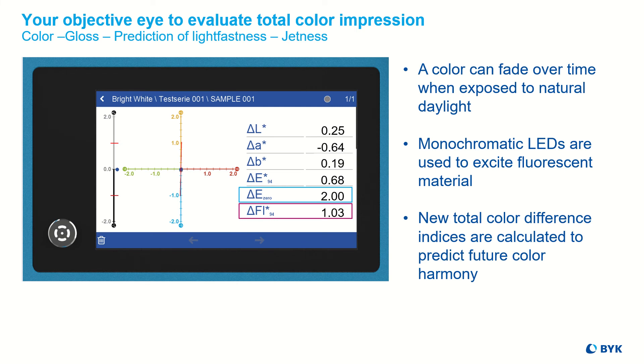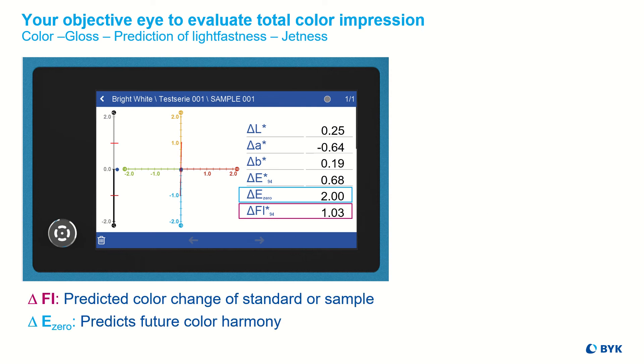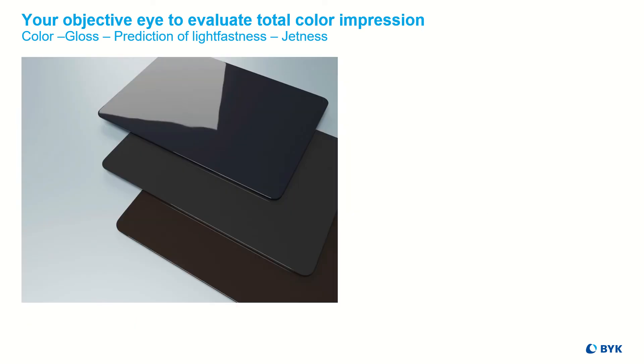Delta EFL predicts the color change of the standard or sample. Delta E0 predicts future color harmony.